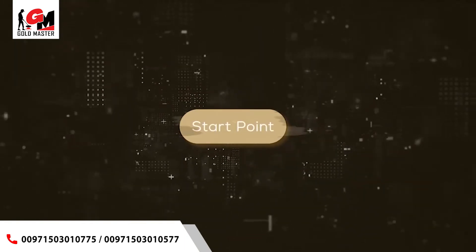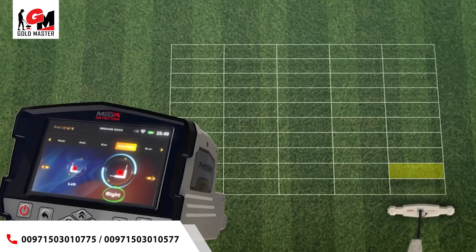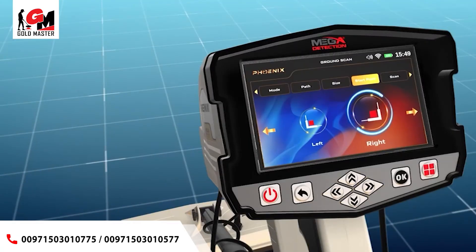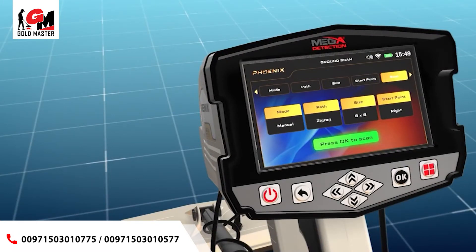Start Point: the user can specify the starting point of the scan within the area. Two options: the start of the scan from the lower-left corner, or from the lower-right corner of the scanning area. Select using the left-right arrow buttons, then press OK. Scan: after completing all previous settings, the user will see a screen showing the chosen settings. Press OK to scan to start the scanning process.